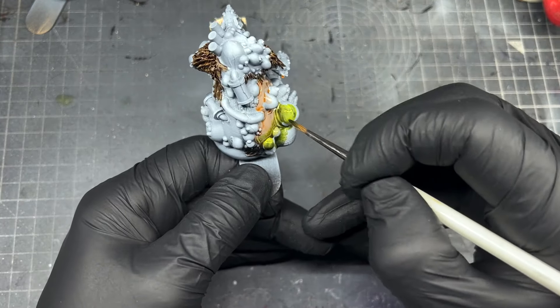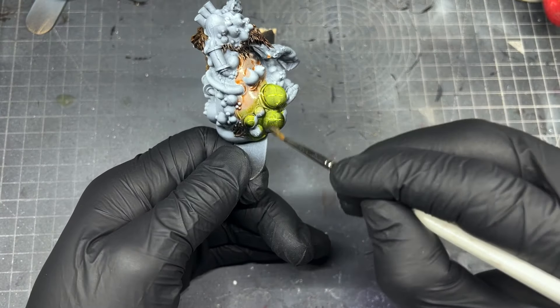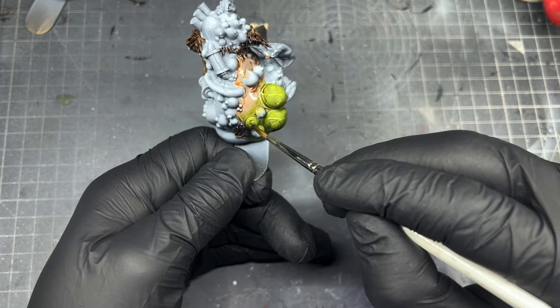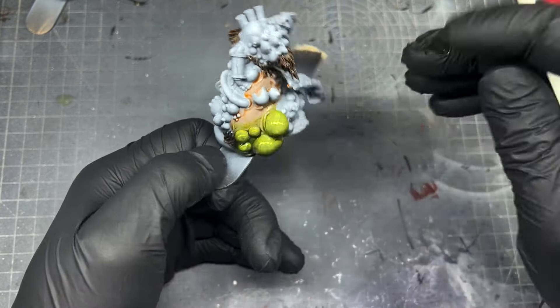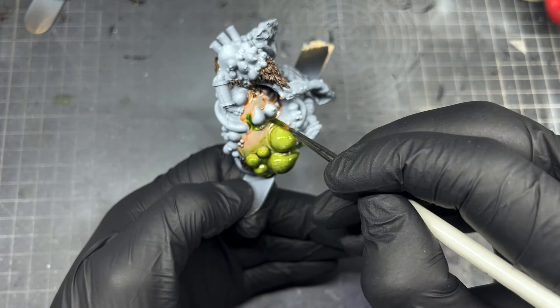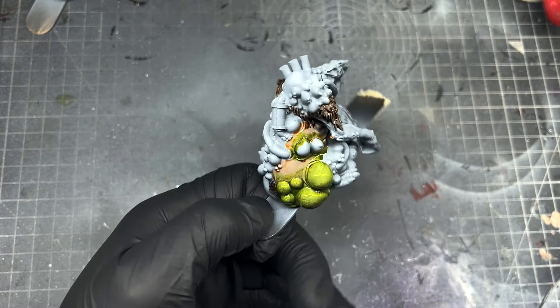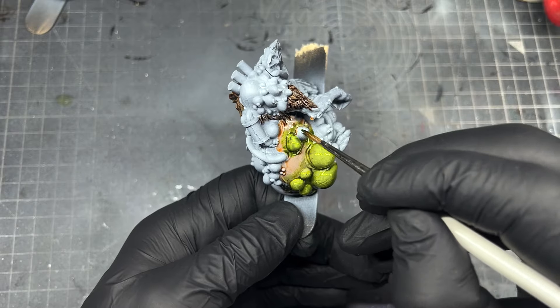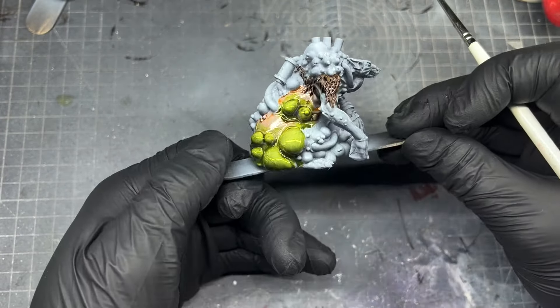Put the Peachy Flesh down, then take the Algae Green and while the Peachy Flesh is still wet, blend around the bottom of the pustules as you go around. For the actual pustules, clean your brush off and go in with the Charming color for the boils — that will give the boils a lighter color to make them stick out more.